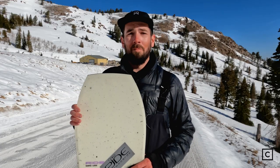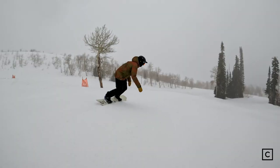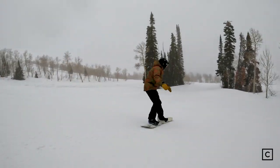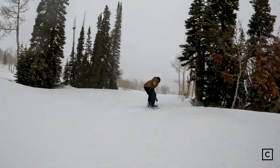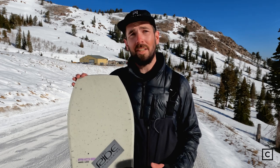With that wider platform and the little bit of scoop in the nose, when the snow is fresh it's going to float. With the zero camber, it is quick edge to edge. So when it gets a little bit tighter, you're still going to be in control and you're still going to feel comfortable.